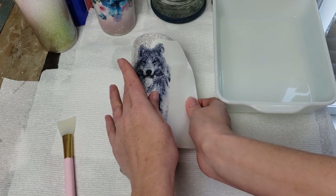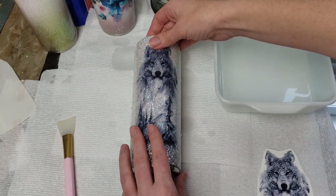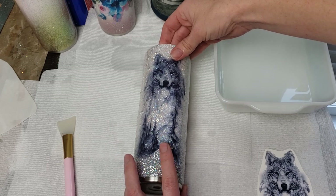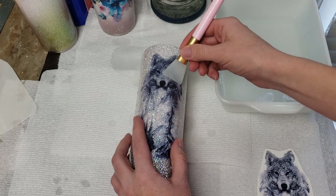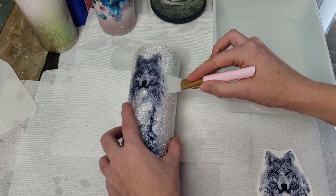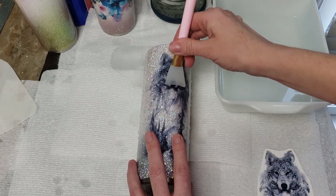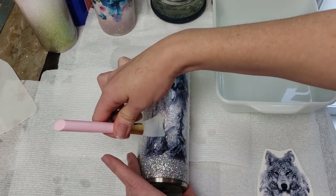Get the cup wet a little bit first, then place the decal with the backing side down. Pull the backing out from behind it. You still have a little bit of time to maneuver the water slide and move it around until you like the placement. Then take a rubber squeegee or a damp piece of paper towel and start pulling the water out from behind it.